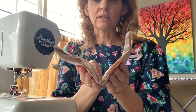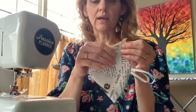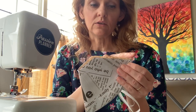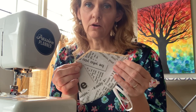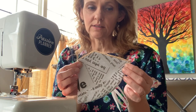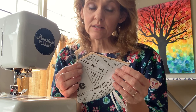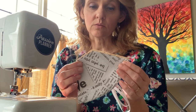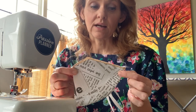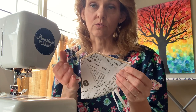Fold that in half — that center press line comes in very handy — and line up all of those raw edges nice and neat. If you have a serger, this is perfect for that machine; you could just serge this open edge closed. If you have a regular sewing machine, we're going to use a three-eighths-inch seam allowance and a straight stitch. You have the option of coming back in with a zigzag stitch or doing a French seam as well.